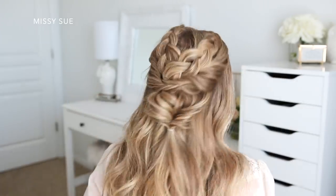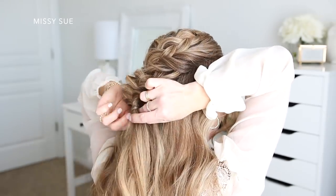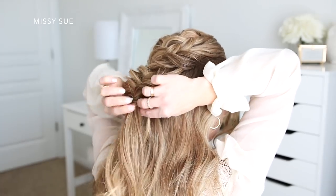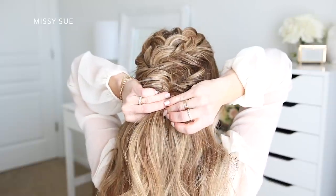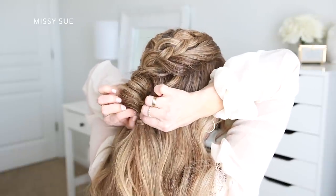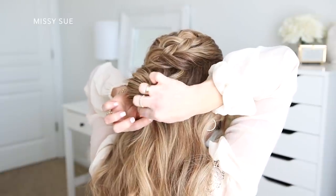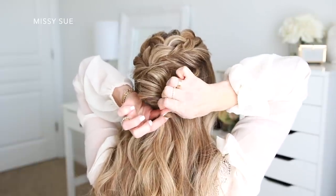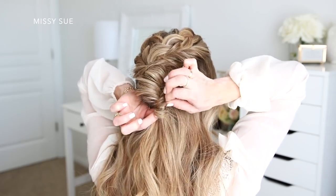Once I like the way it looks, I'm going to wrap a section of hair around the elastic band. I'm just going to divide off a small section of hair and wrap it around the elastic band about three times, then slide a bobby pin over the wrapped hair so the elastic is going into the bobby pin — this will hold the wrapped hair in place while keeping the bobby pin hidden. Then I'm just going to go back over the wrapped piece and pull on it so that it's as big as the twists above it. This will add another dimension to the hairstyle while hiding the elastic band at the same time.